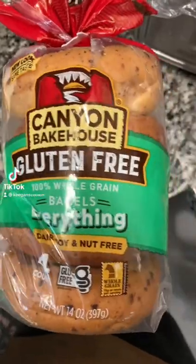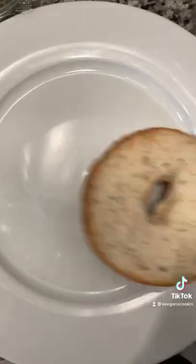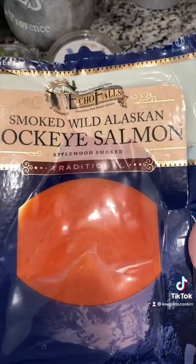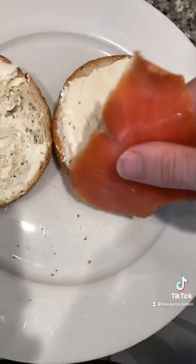This video isn't sponsored but I wish it was. I found a gluten-free bagel place about an hour away from me and I didn't want to drive, so I'm trying to make it myself.